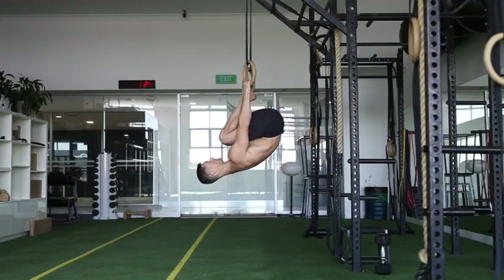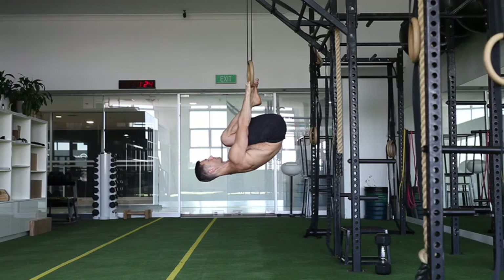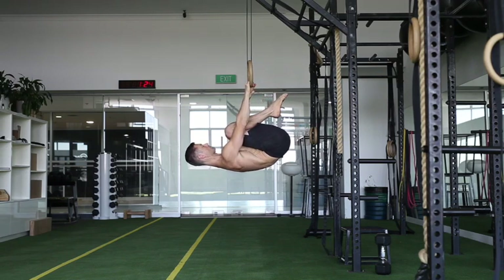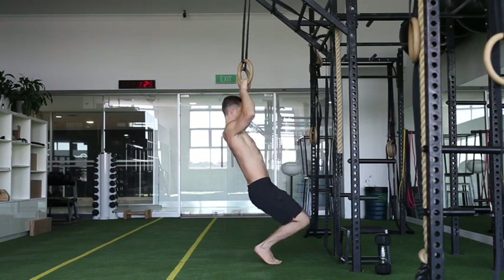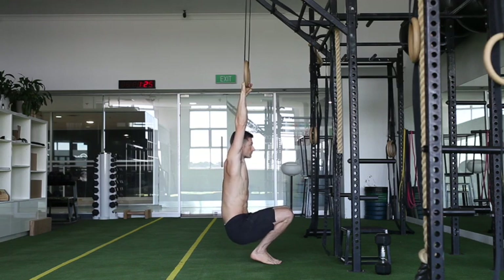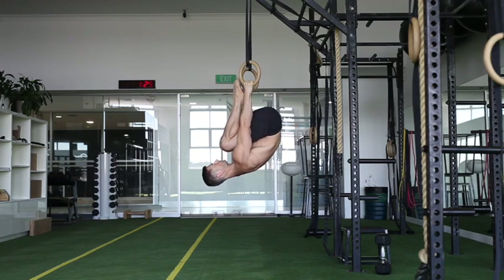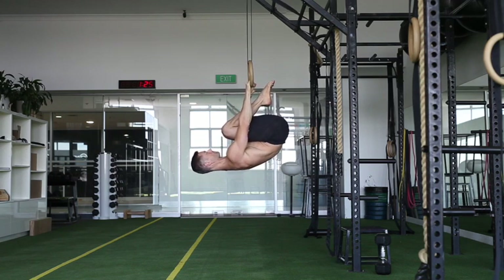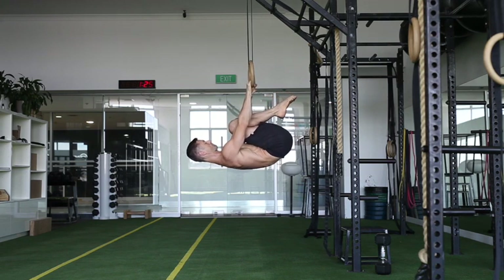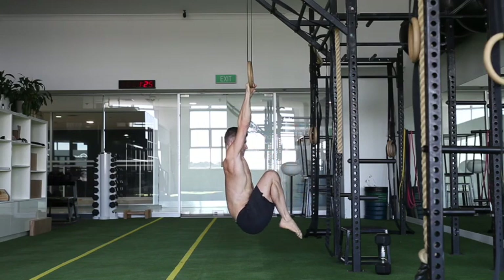From there you can do a bent arm eccentric lowering, or here's the straight arm lowering down slowly to control it. This month just working on that 10 to 15 second eccentric, then pulling out of it to make it easier to come out. Once you've got that down you can do the straight arm entry. It's always good to do the pull-in and exit out of the level that you can do well, so you're conditioning the eccentric, the concentric lifting, and getting some isometric work halfway down as well.